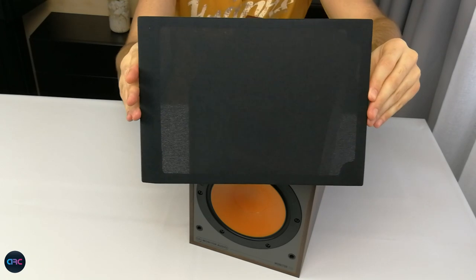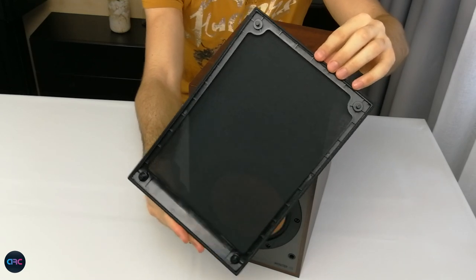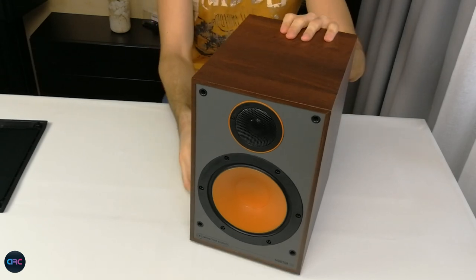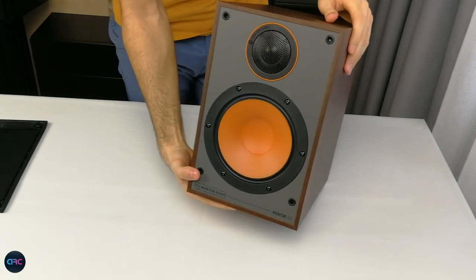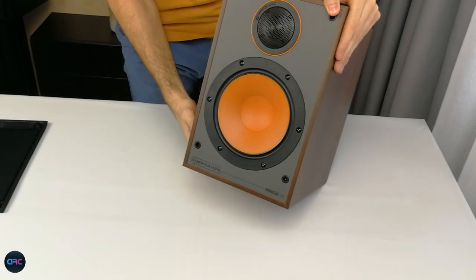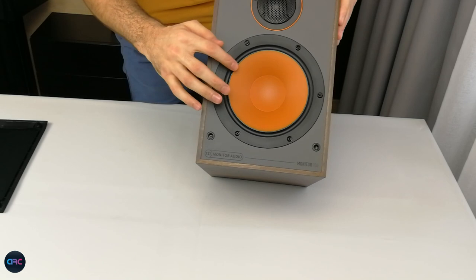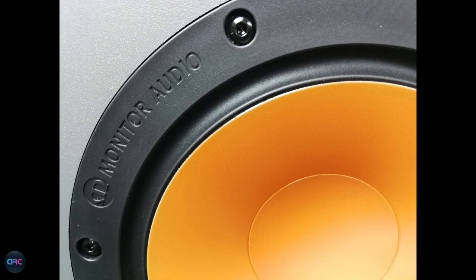The grille is very acoustically transparent, as you can see, and it covers all the front baffle except for two centimeters at the bottom where the Monitor Audio logo is written. The front baffle is painted in a light gray that offers a very retro design and a nice contrast with the orange driver. On top we have a one-inch coated aluminum-magnesium tweeter derived from the Bronze series, always protected by a metallic grille, and a six-and-a-half-inch metal matrix polymer driver with inverse rubber surround and a very nice bright orange finish.